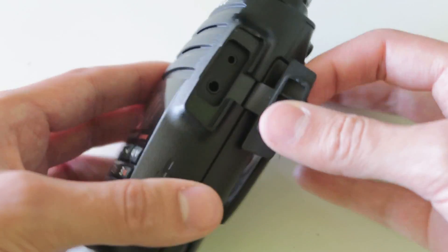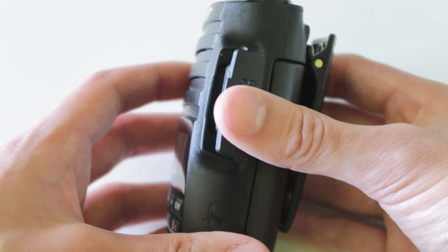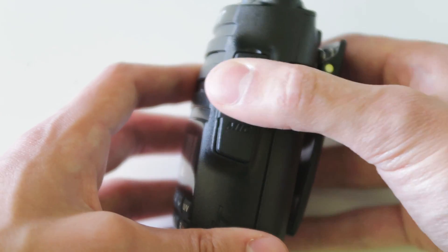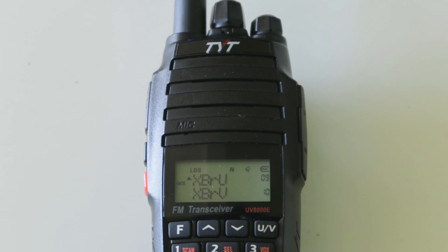This radio also has a Kenwood style two-pin connector, which means that accessories are widely available for it, and you can find accessories to suit this radio on radiodity.com. Have a look in the description for a link to the website.